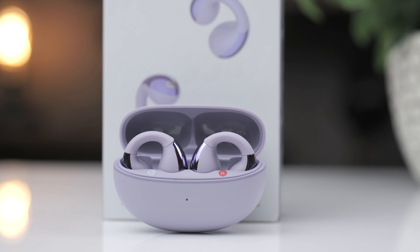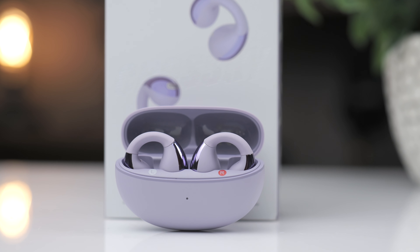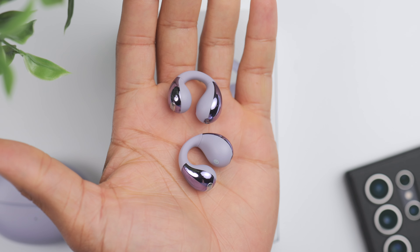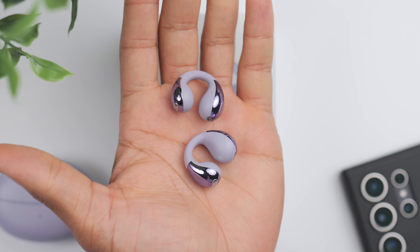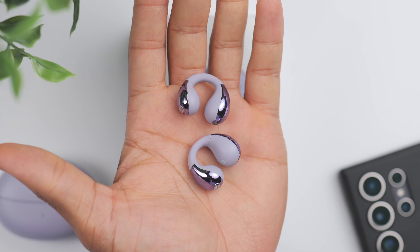But with the C30, it actually works just as well, if not better than some more expensive options. Going back and forth between my S24 Ultra and my MacBook Pro has been seamless, and there's virtually zero lag when doing so. So if you need something that can keep up with multiple devices at once, these have you covered.